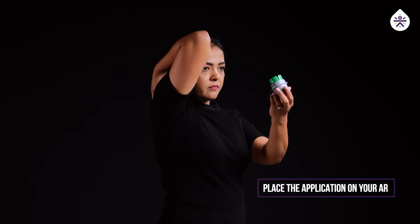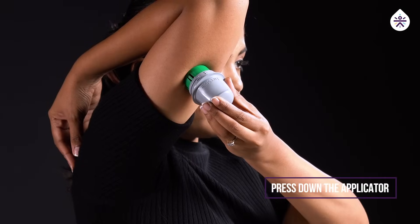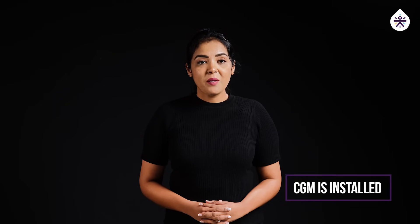Place the applicator on your arm like this. Press down the applicator firmly till the sensor is in place. Now your CGM is installed.